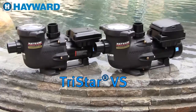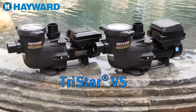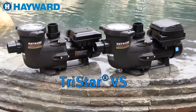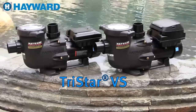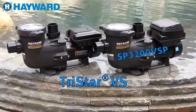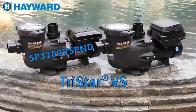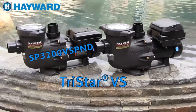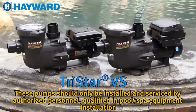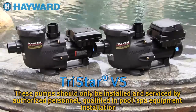Welcome to the Hayward TriStar VS variable speed pump training video. This video will cover installation and startup. It is provided for you to better understand our products and how they operate. We'll be covering both the TriStar VS with pump user interface, model number SP3200VSP, and the SP3200VSPND model without a user interface, controllable with a Hayward automation system. TriStar VS should only be installed and serviced by authorized personnel qualified in pool spa equipment installation.